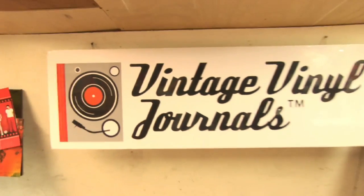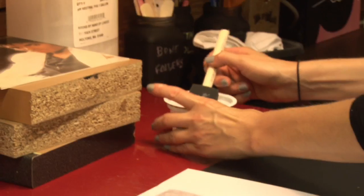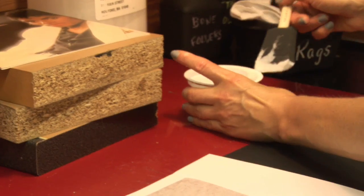We're in about 30 retail stores and we sell on our online site. We get a lot of custom requests, and the feedback we've gotten is that people just love them.